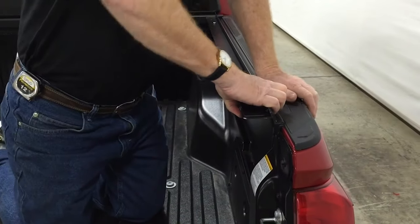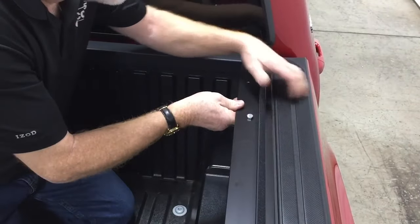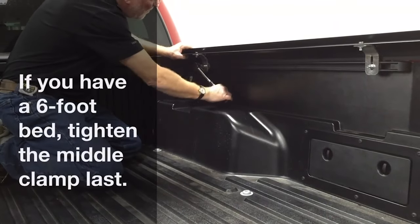Push down on the rail to fully compress the seal. Then torque the rear serrated nut to 10 foot-pounds. Ensure the rail is parallel with the bed cap, then torque the front serrated nut to 10 foot-pounds.